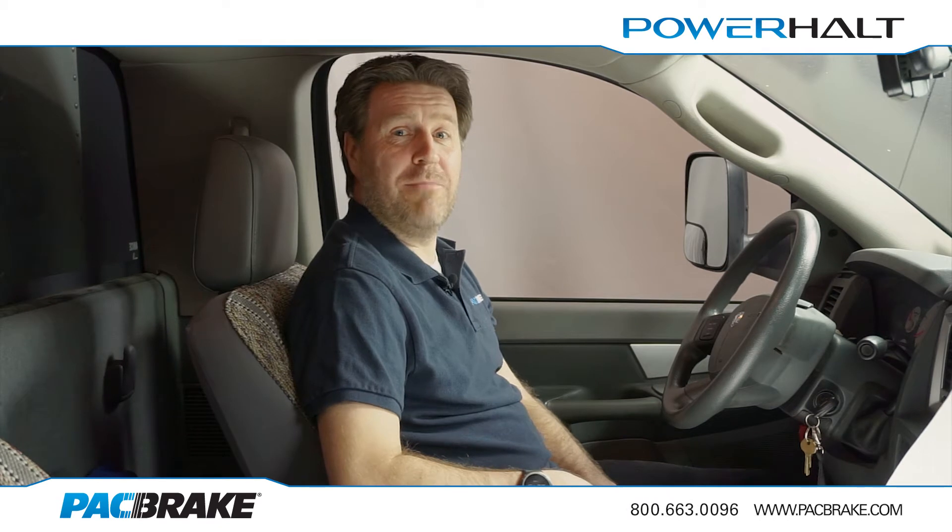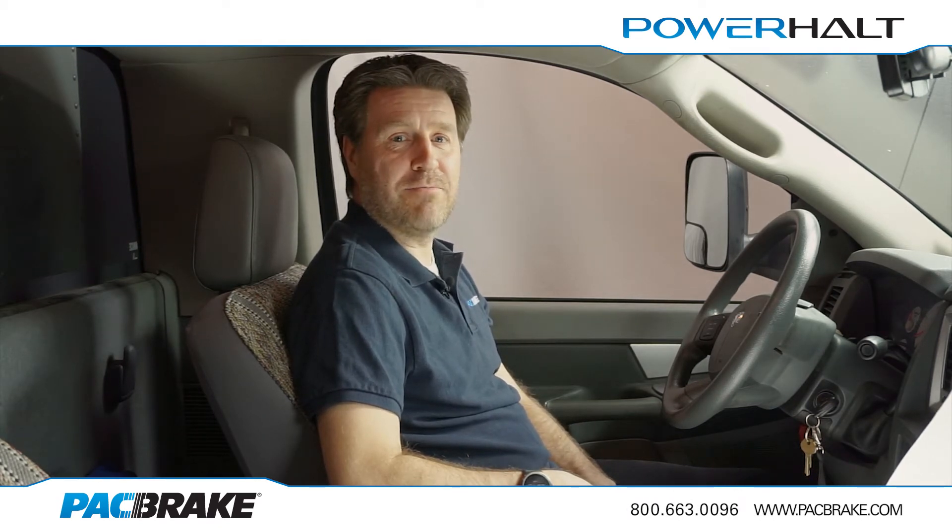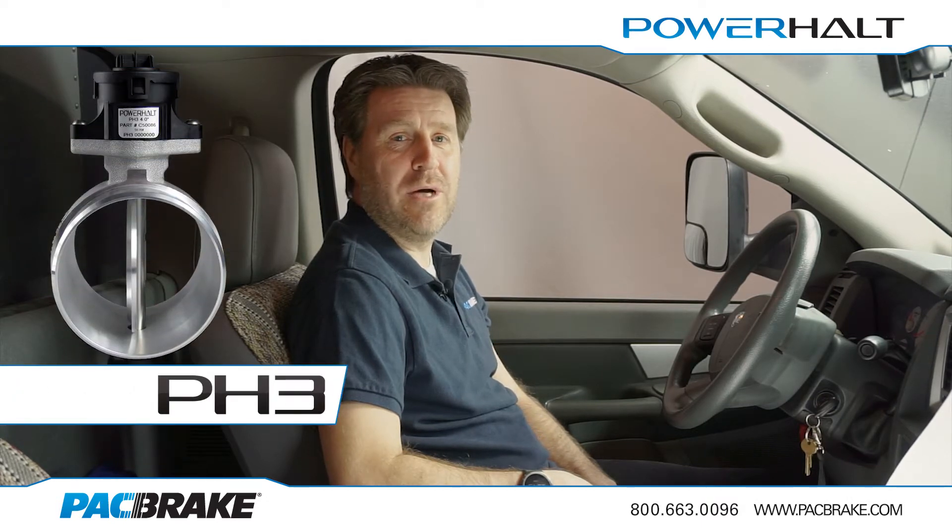Hi, I'm Aaron, a proud member of the Packbrake company, and today I'm going to show you how to program and test the new Packbrake PH3 Mark II Air Intake Emergency Shutoff Valve.